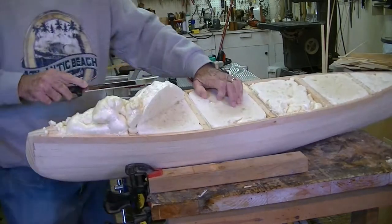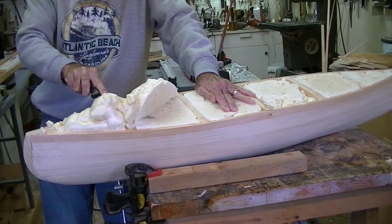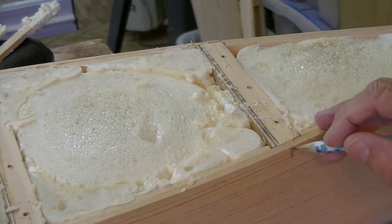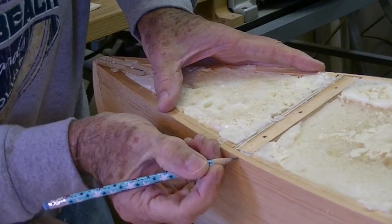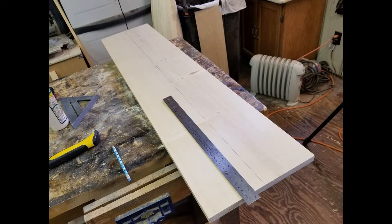Trimming the excess expanded foam with a large serrated knife works well. Making tick marks to locate the cross braces when screwing and gluing the top on the pontoon. A center line is drawn on the top, or deck, made from a four-foot by ten-inch by three-quarter-inch white pine board.